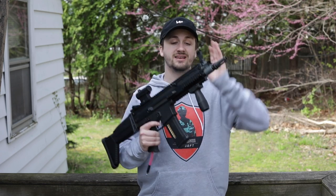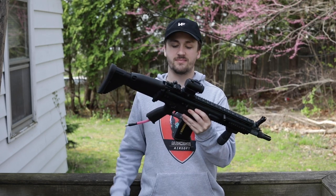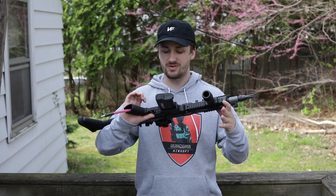I've been getting a lot of requests to do Polar Star videos, so I was like why not show you guys all the Polar Stars that I have in my collection. I have a lot of HPA guns — I really like HPA. It's kind of the best system right now, to be honest.